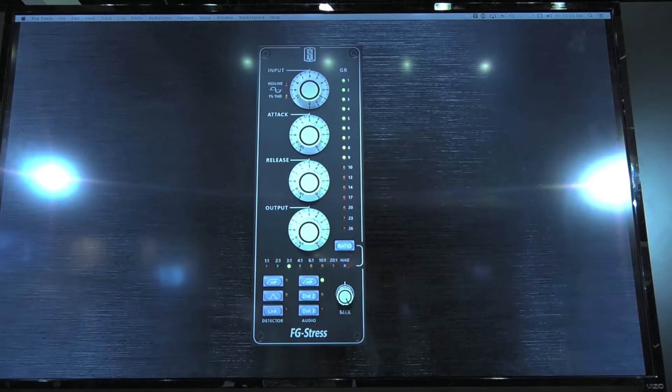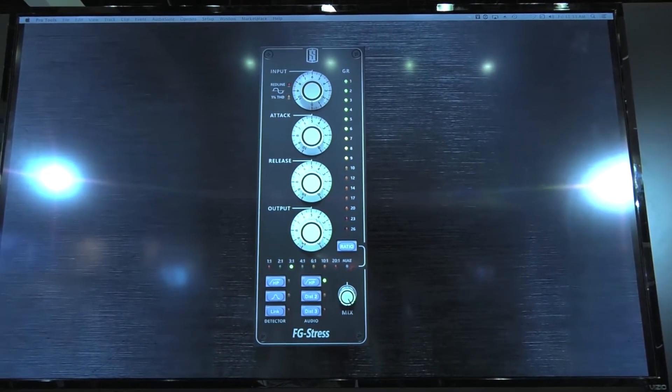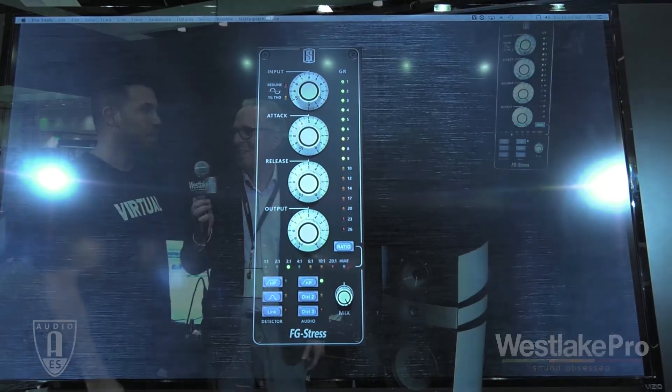A lot of fun to use, very creative, very inspiring. The third plug-in we are announcing is called the FG Stress. It's the first ever official Empirical Labs Distressor recreation — a one-to-one precise emulation of the famous Distressor compressor. There's not really much I can say that people shouldn't already know. It's amazing, it's an awesome compressor.